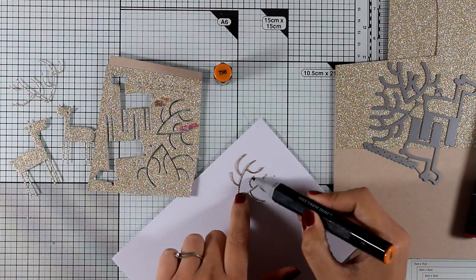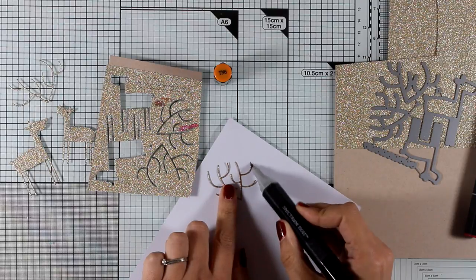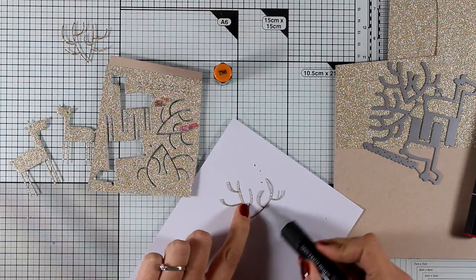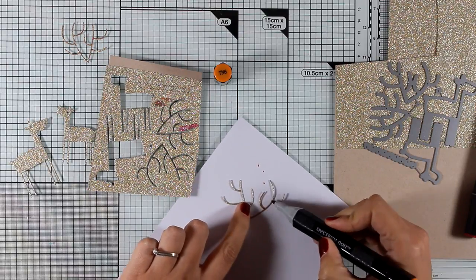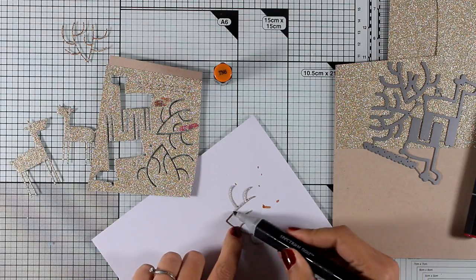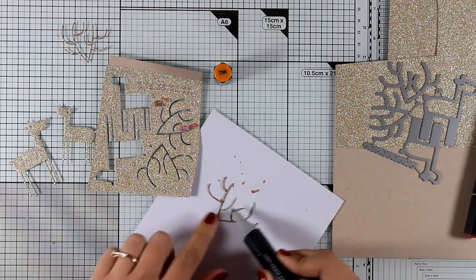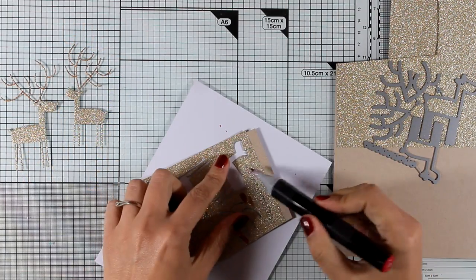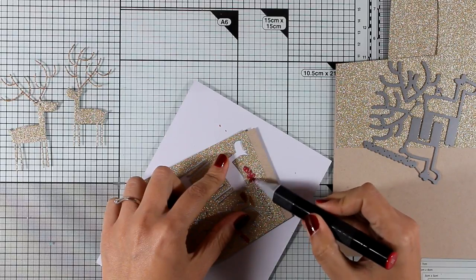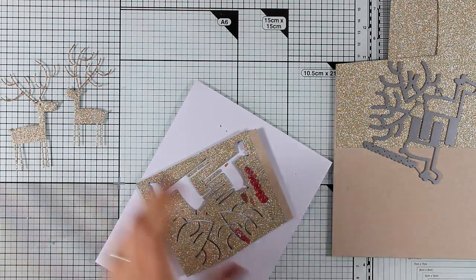When you use alcohol markers over glitter paper — and this is the case when you work over any glitter — the alcohol marker will cover it up but it's not going to cover up the shine. So I'm not losing the shine, I'm just making it darker. The die set also cuts out tiny little hearts, so before I pop them out of the paper I'm going to color them with a dark red color.